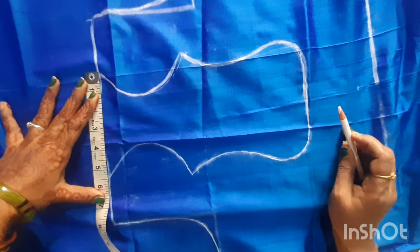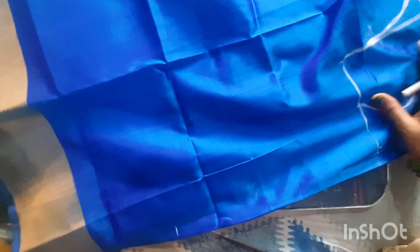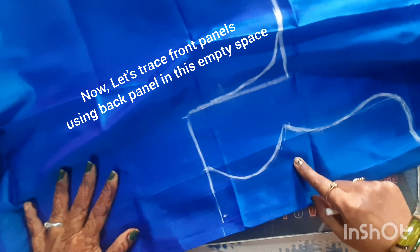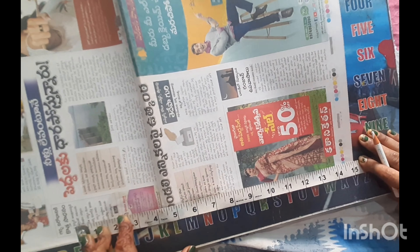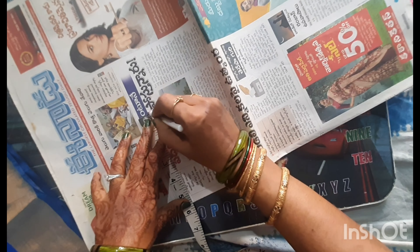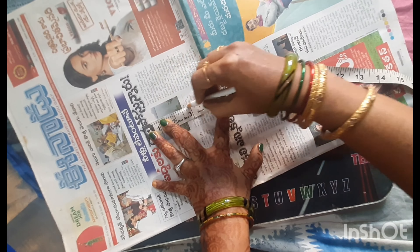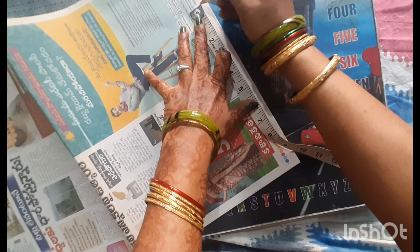After checking the measurements of the back panel, we will check the measurements and make the difference in the center point. We will trace the front two panels onto the back panel and trace the paper in the back panel. We will cut the measurements in the back panel and trace the front panel.